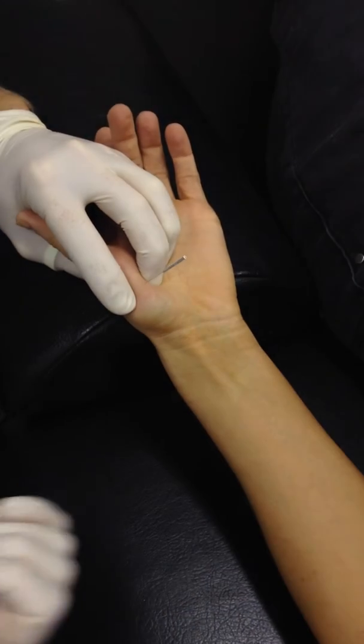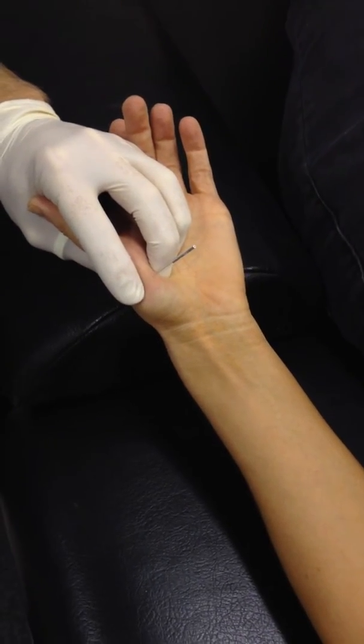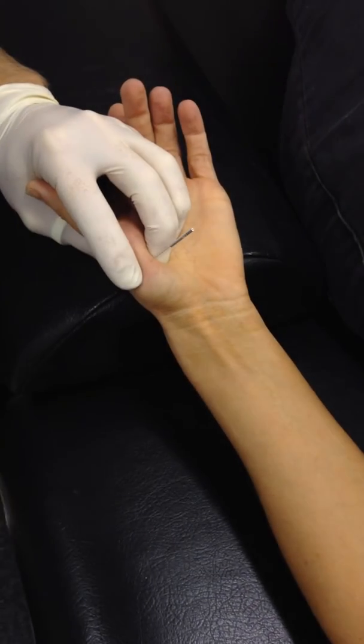There we go. So using a longer needle than what we need, but it just allows — it's just easier to manipulate it.